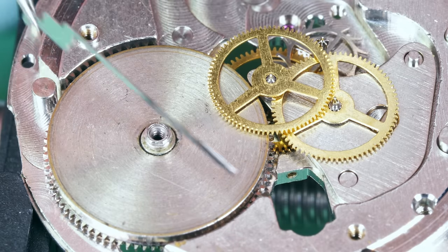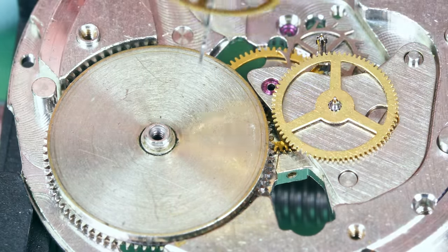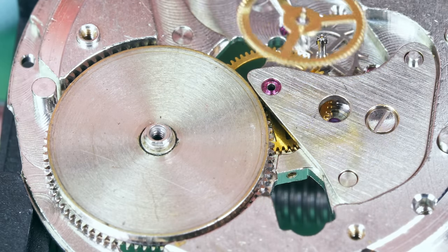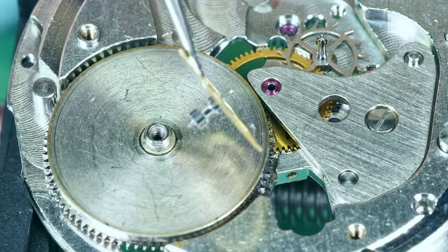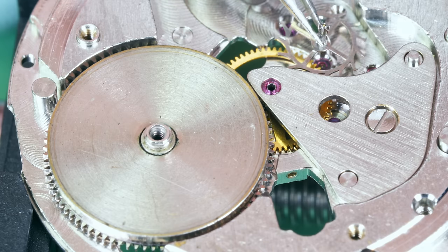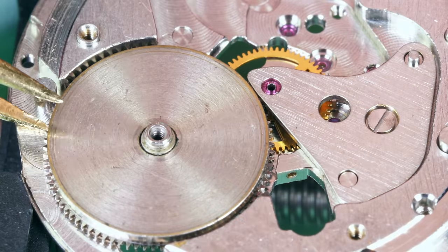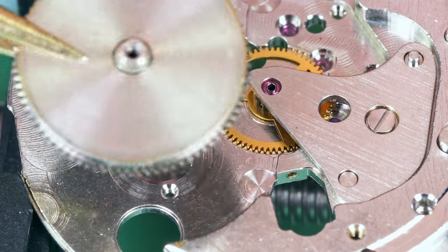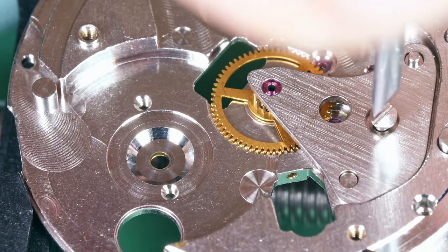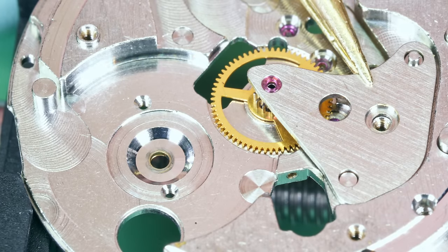That's the click that keeps the ratchet wheel from unwinding. That's the fourth wheel — it goes through the center wheel and does one full rotation every 60 seconds; the second hand attaches on the end of it. That's the third wheel — it's an intermediate wheel between the center wheel and the fourth wheel. This is the escape wheel — that's the last wheel in the train. It meshes with the fourth wheel, which rotates once a minute, and makes contact with the pallet fork that starts and stops the escape wheel. This is the barrel — the first wheel in the train, the power source — the mainspring is inside. And finally the center wheel — this is the second wheel in the train, but it's called the center wheel; it turns once an hour. The cannon pinion is friction fitted to this wheel.